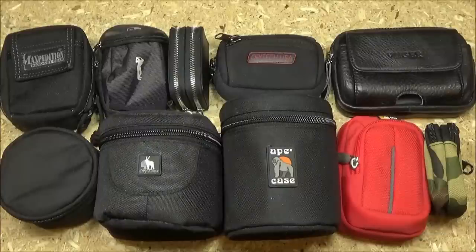Hey, what's up YouTube, welcome to the We All Juggle Knives channel. It's been about three years since I did my first video on micro EDC kits, and in that three years I have accumulated a lot of pouches that are very useful for different sizes of everyday carry items.